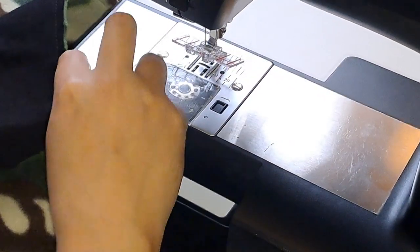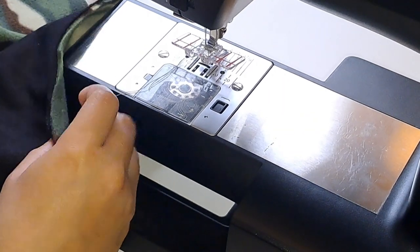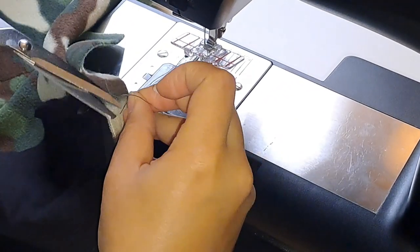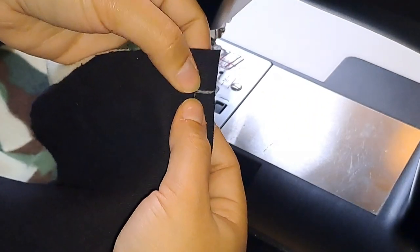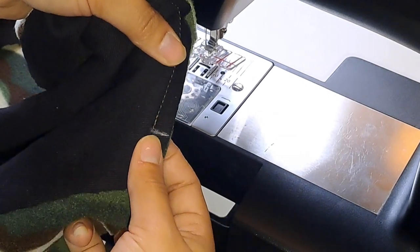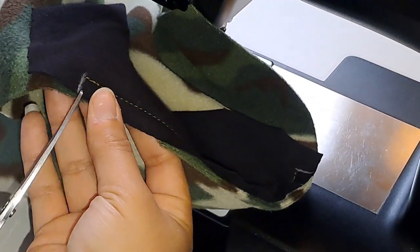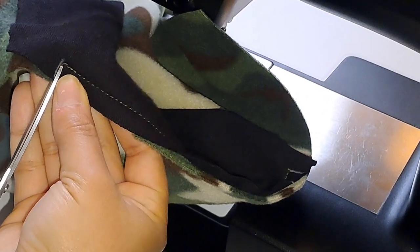Now I'm just going to trim my threads and show you what I've done. You can see where my stitches have started and where they have finished. Now we're just going to cut this line — we need to go right up to the stitch as close as you can, but making sure that you don't actually cut your stitches.